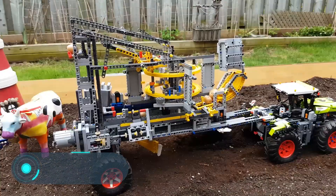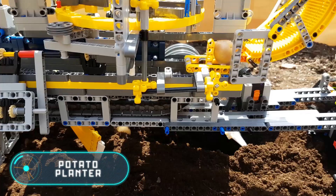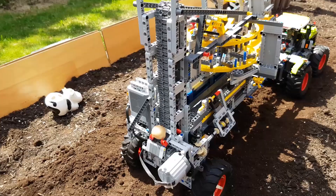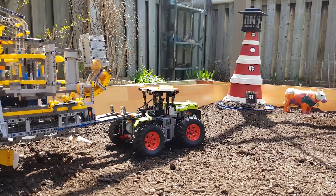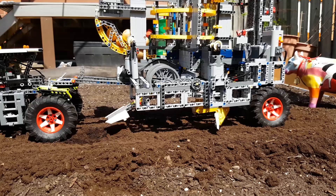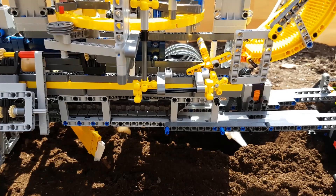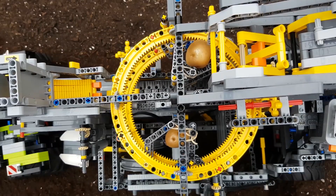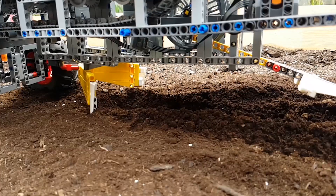Potato planter. Here's another agricultural device made entirely out of Lego pieces, designed for planting potatoes. First, the machine digs a hole using a special tool, then the potato passes through a conveyor belt and falls into the right place. At the end of the process, the machine covers the potatoes with soil and levels it.